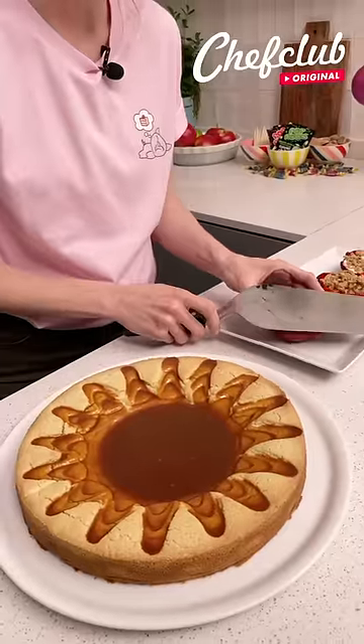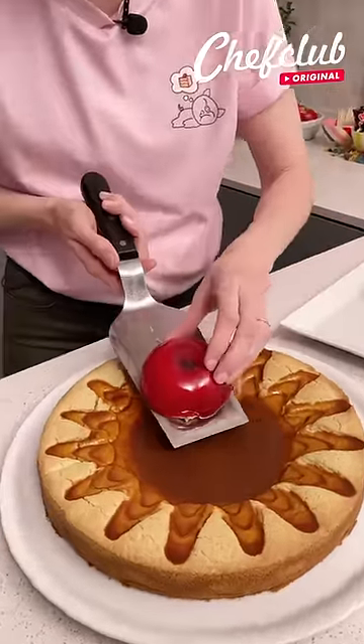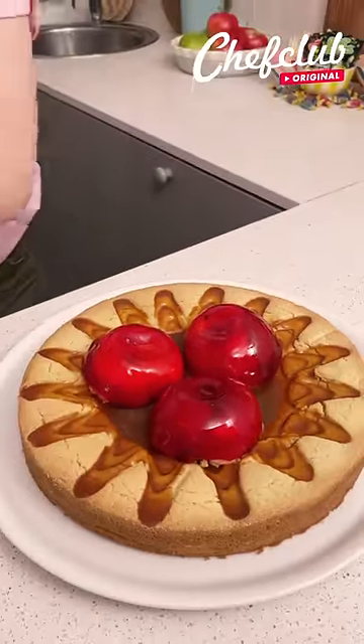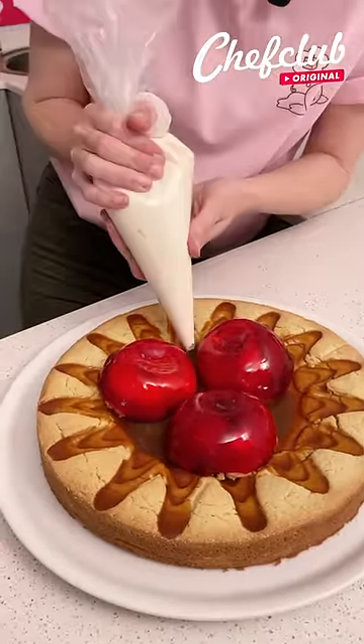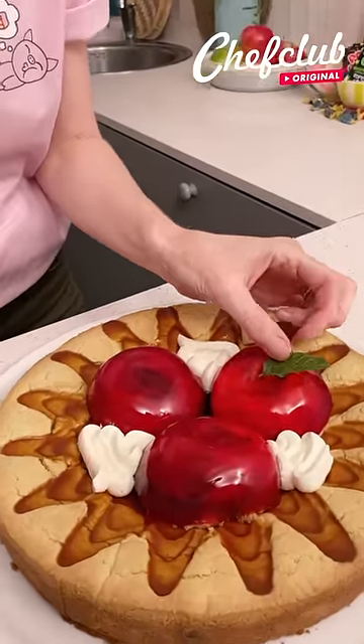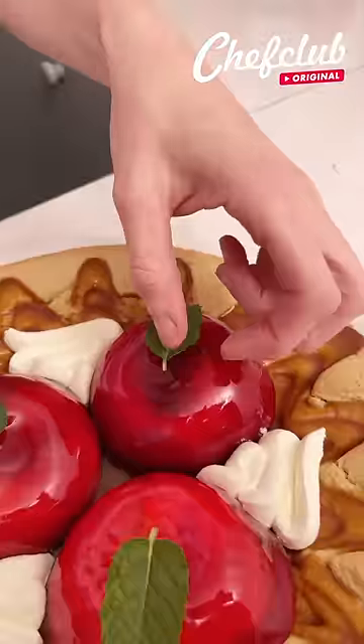I'm going to place my apple on top and then just glide it right into my pie. Now we're going to add a little bit of whipped cream and our little apple leaves. Here I'm using some mint — you can use whatever herbs you have.